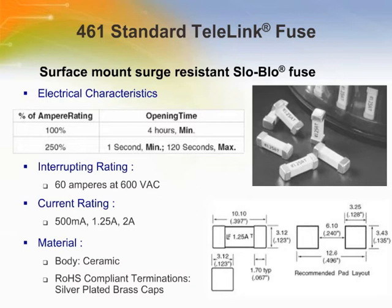The 04611.25 or 04612.00 fuse is designed to meet the 600 volt, 60 amp power fault requirement of the GR1089 core standard. The Telelink is available in 0.5 amperes, 1.25 amperes, and 2 ampere ratings.